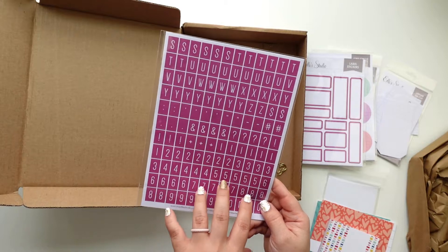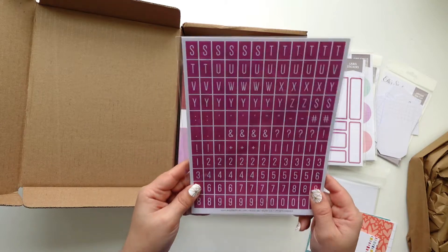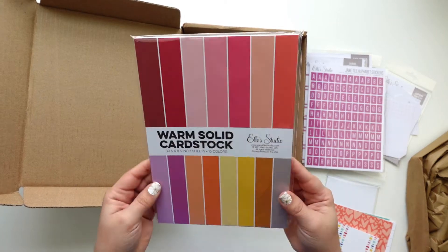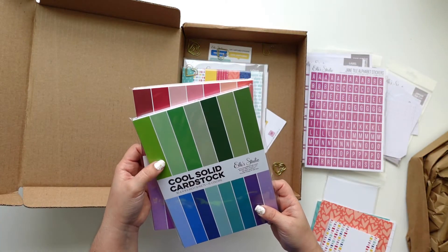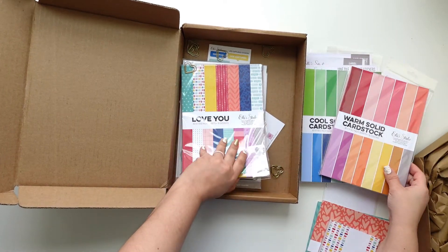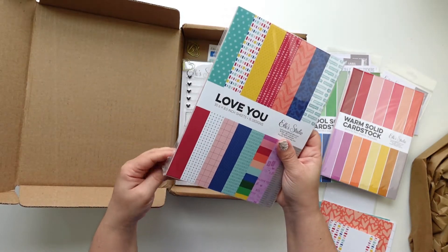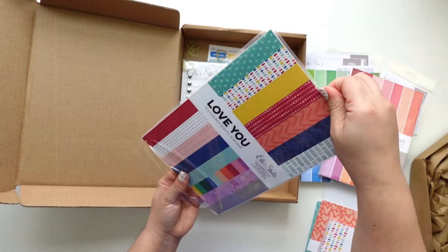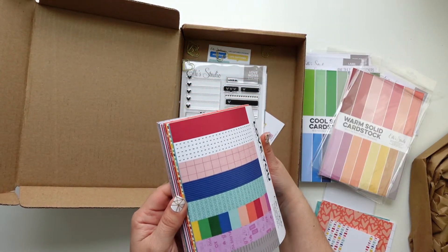I love that it has numbers. My one pet peeve of some sticker sheets is that they don't have numbers, and I'm like — but Project Life! I love that green — oh, this is so cute! They have a paper pack with 15 designs, two of each, and they are six by eight and a half. That one's so cute!